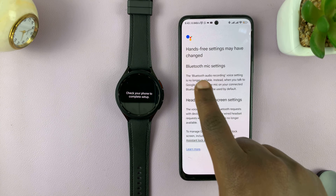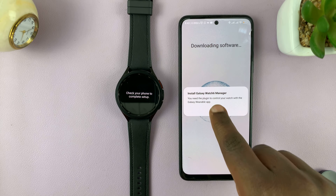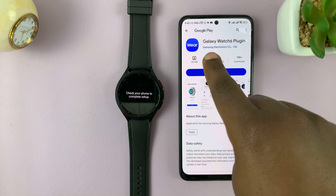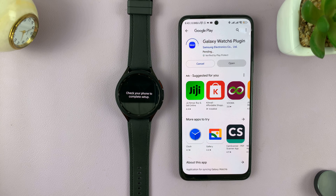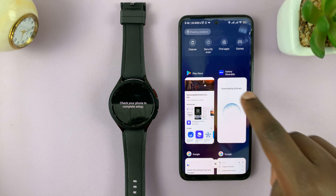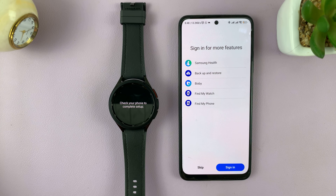Tap OK, and it's going to ask to install Galaxy Watch 6 manager — tap OK to allow that. This is a plug-in that needs to be installed for everything to work properly. It's a specific plug-in for the Galaxy Watch 6. Go ahead and install that as well. Once the plug-in has been installed successfully, go back to the Galaxy Wearable app and continue the setup process.